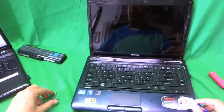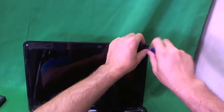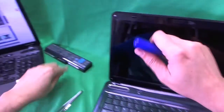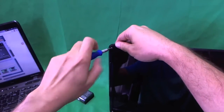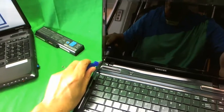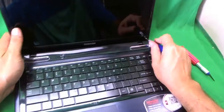Next we're going to remove the four screws that are holding the screen bezel in place. I like to keep screws in a separate pile for each step so that when you're putting the laptop back together, you don't mix up the screws and you know which ones go where. That's three, and that's four.